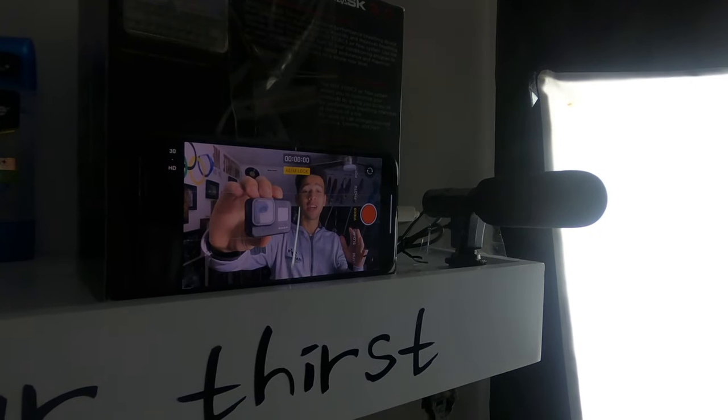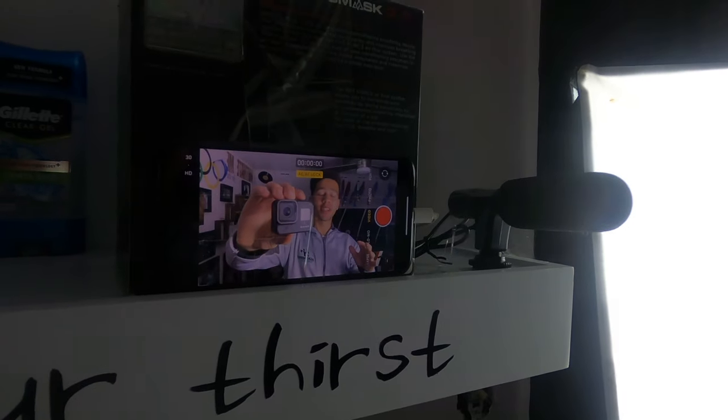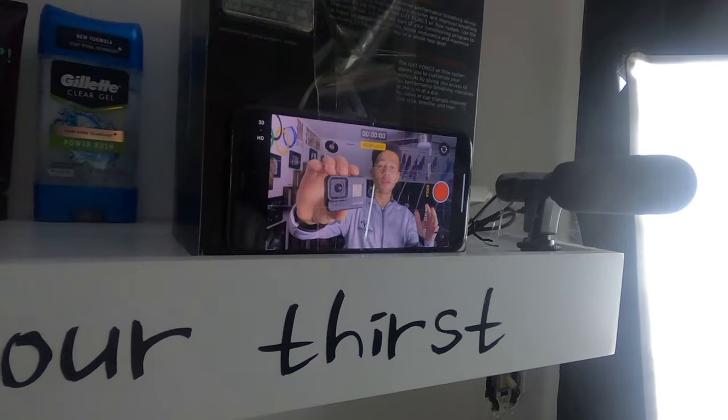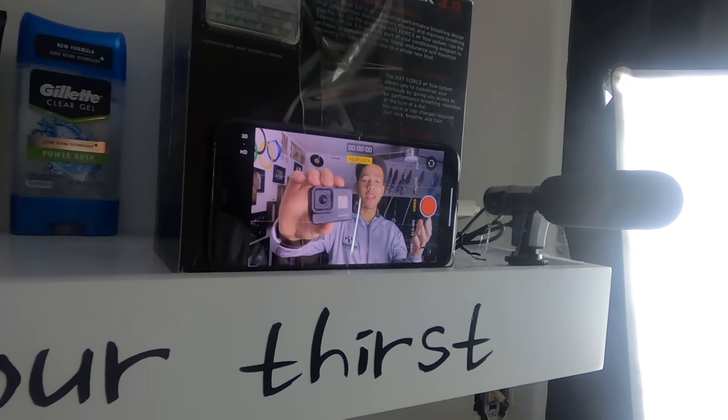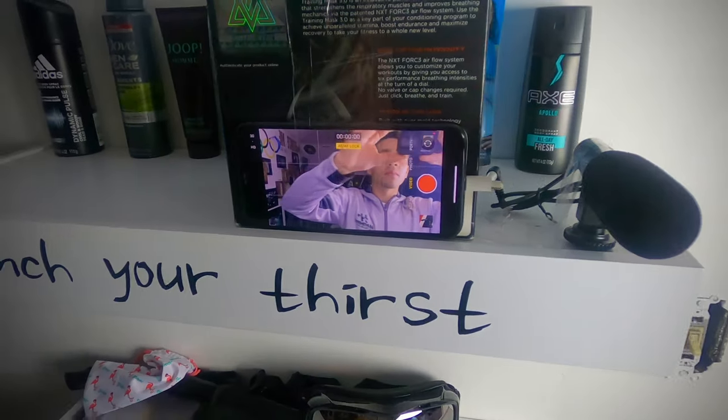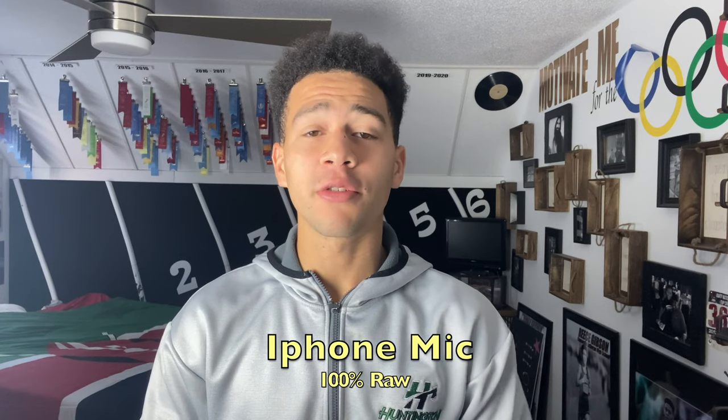Before we start the test, I really wanted to show you guys my setup with the iPhone. I don't have an iPhone tripod because I film all my videos on the GoPro, so I have to tape it to my training mask and also tape the microphone down. The setup is actually pretty funny, but hopefully it works.